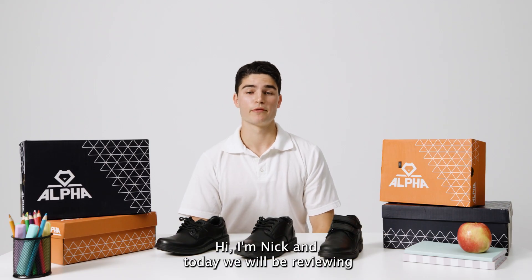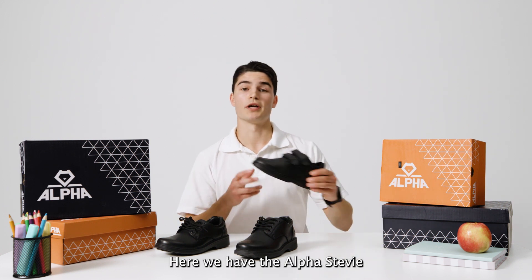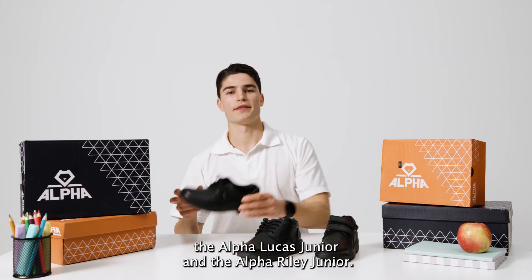Hi, I'm Nick and today we'll be reviewing some of the Alfa Junior Boys range. Here we have the Alfa Stevie, the Alfa Lucas Junior and the Alfa Riley Junior.